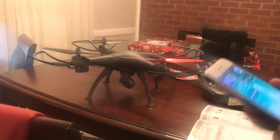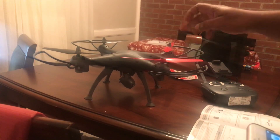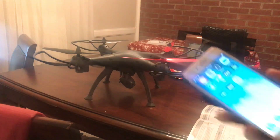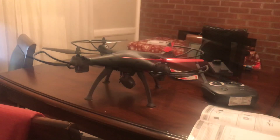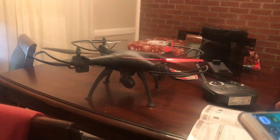Today I'll be making a short video on how to connect your Vivita Aero drone to the app so that you can use your mobile phone to take videos while you're flying.